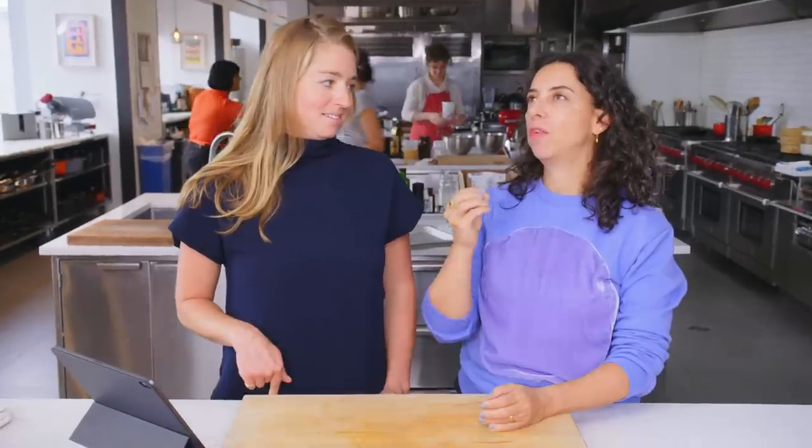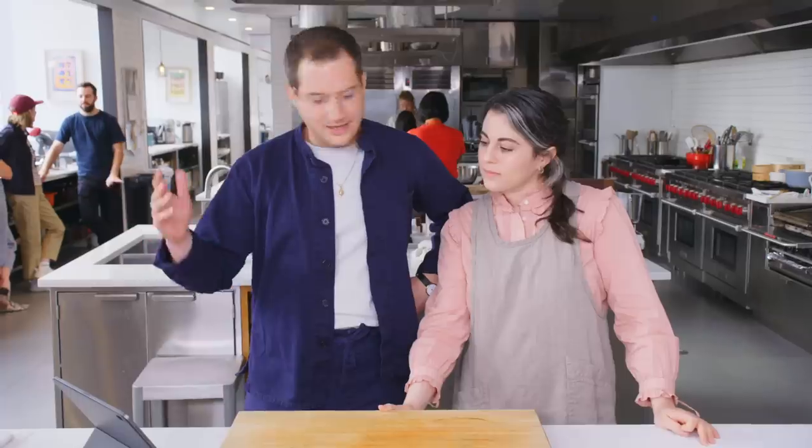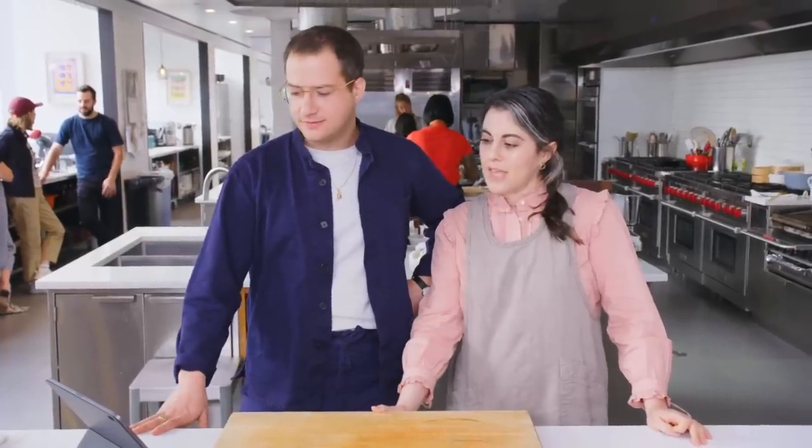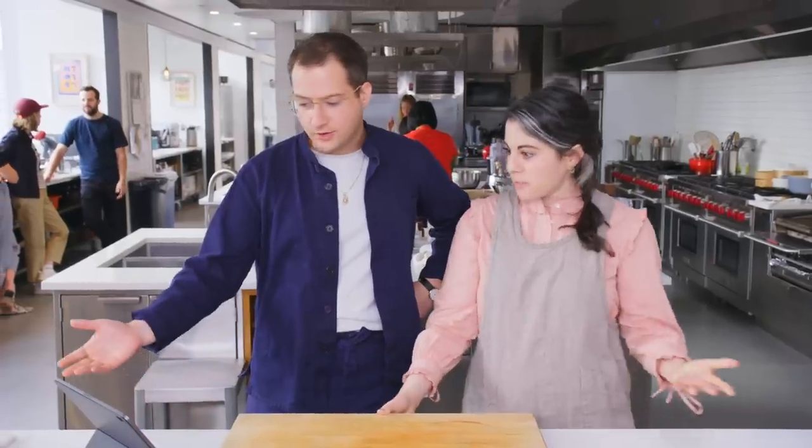Such a classically flawed question. It entirely depends on how thick the steak is. Is it cold? Is it room temp? There's no answer. Is it a skirt steak? Is it a four-bone rib eye? I can't answer this question. What cut? How hot is your grill?